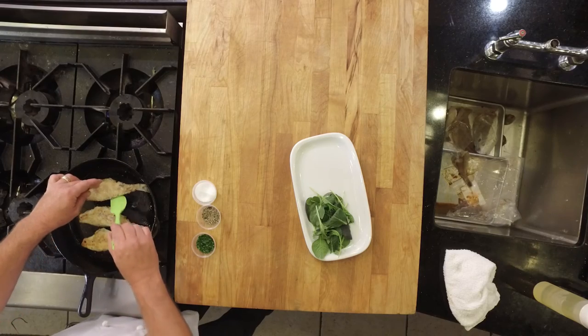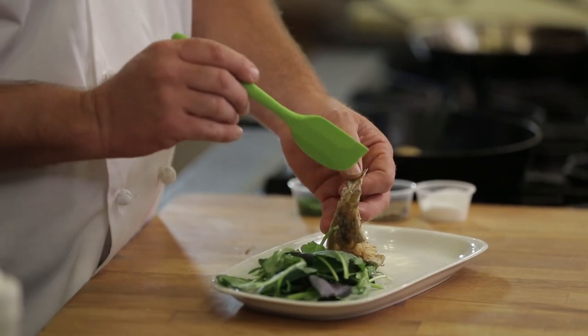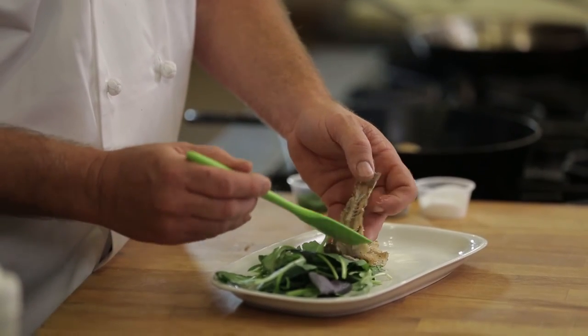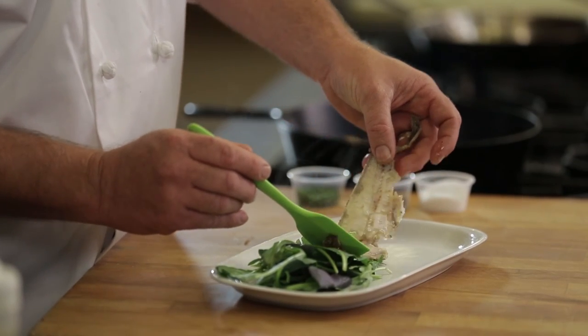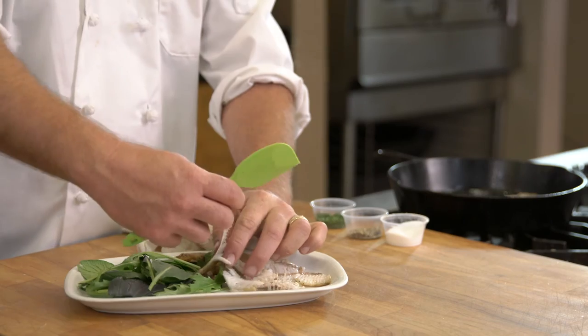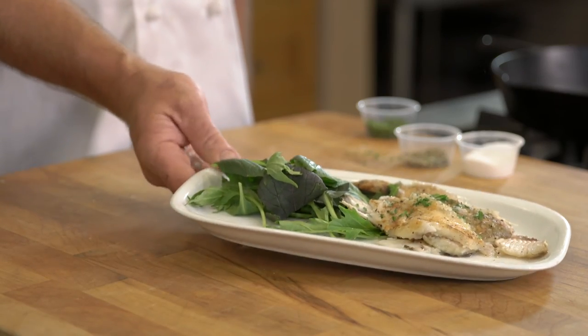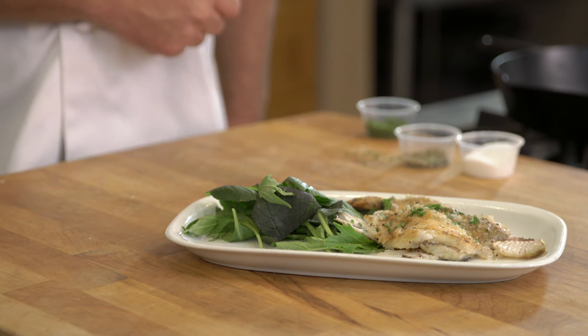To properly debone these, very, very easy. You just got to flip the fish over, grab its spine, and pull it apart. Lifting the spine out. There you go. Properly deboned sand dab, straight out of Big Sur.